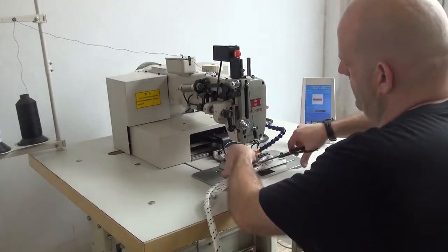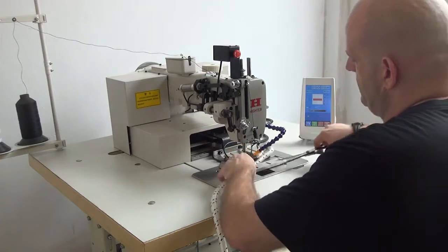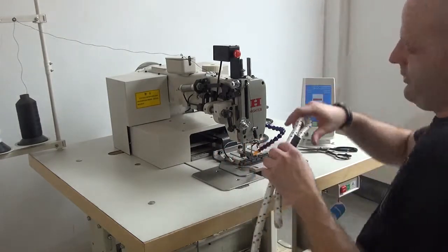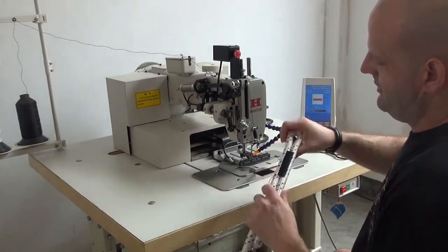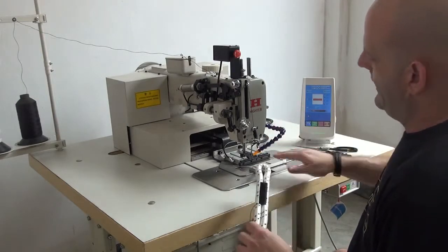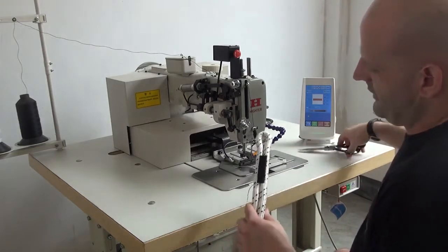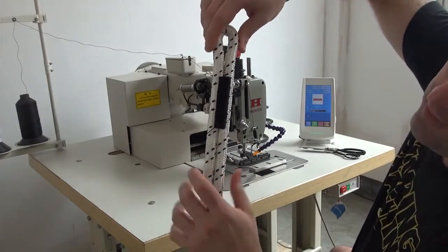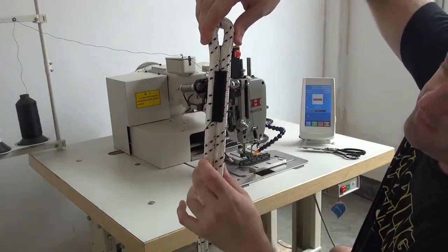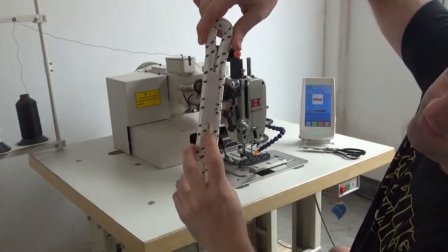We're going to go ahead and clip the threads down here as well as on the bobbin side. We do offer an optional thread cutting attachment for this machine which allows you to cut the thread automatically so that you wouldn't have to use a pair of scissors to cut each piece out. I just want to let you guys see for the camera how this looks. You can see that we've got a very even stitch on the top side of the rope as well as on the back side of the rope.